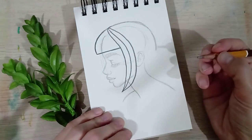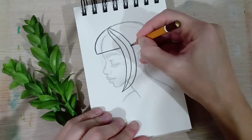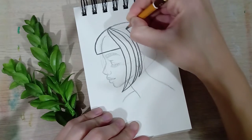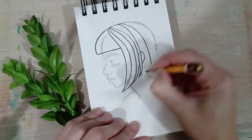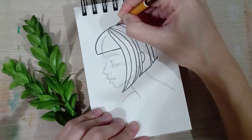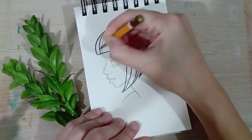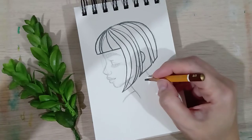I know how this looks right now but don't worry, it's gonna get better. We're going to draw a few strands — you can leave some gaps. We can leave a little bit of ear out there. Super simple. We can add a few lines here as well. And I'm gonna zoom in.